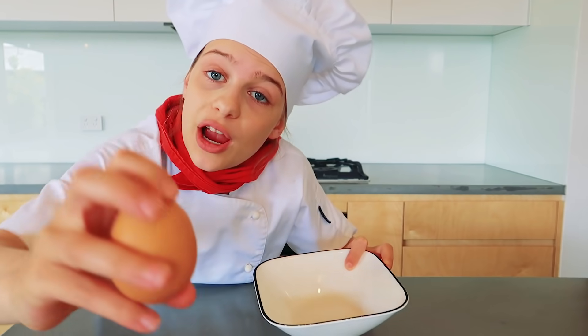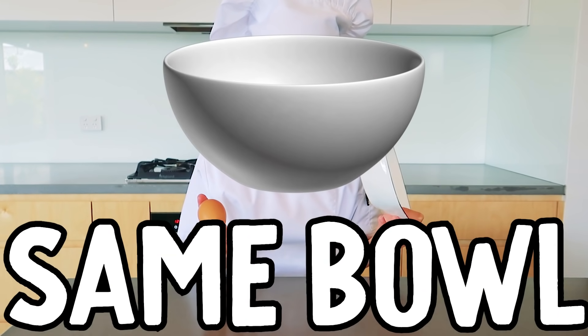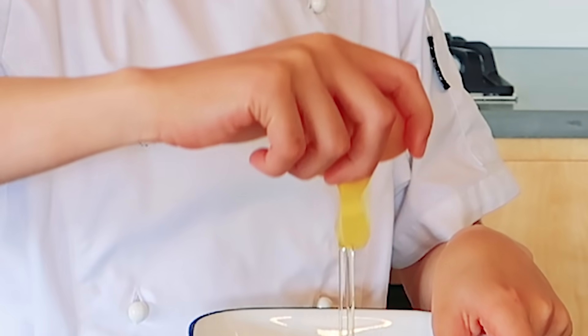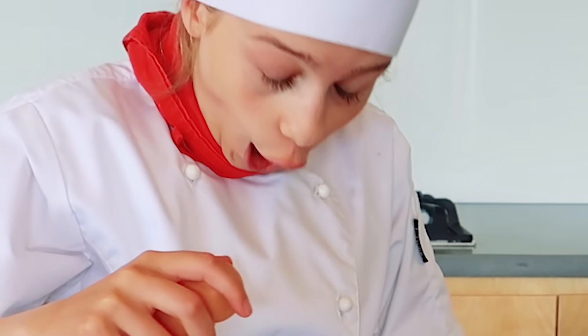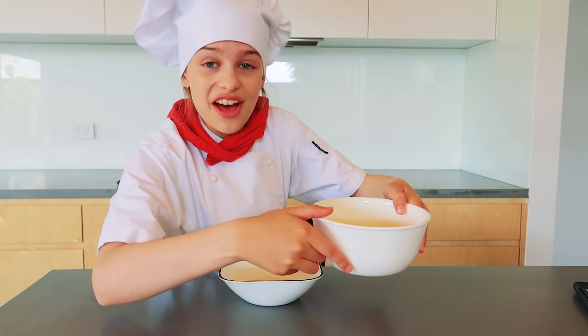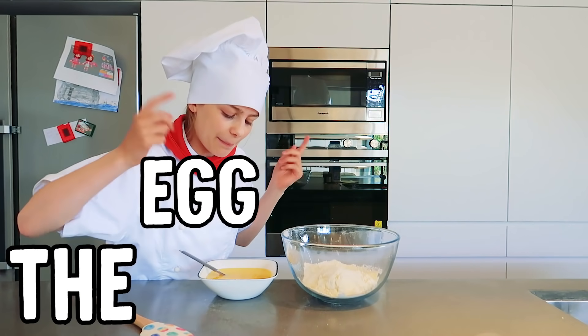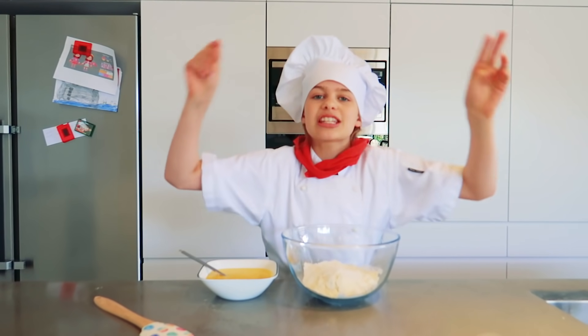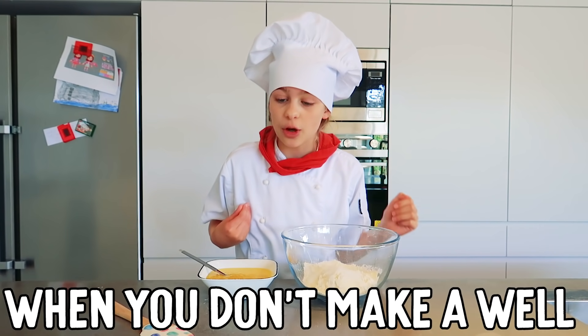Now we need a separate bowl and crack one egg in. I don't know why we need a separate bowl when we can just add it to the same bowl we're using, but they said one-handed crack. I just got an eggshell in here. Pour the milk into the egg, then the melted butter. Before you add the egg-butter mixture to the dry mixture you're supposed to make a well, but we're not gonna make a well — I want to see what happens when you don't. Let's find out!